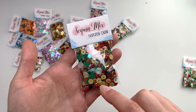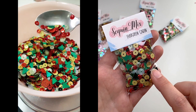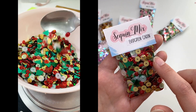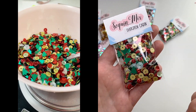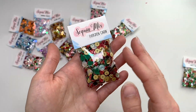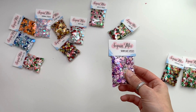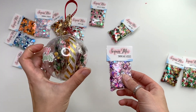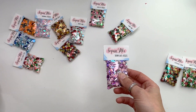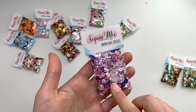Then there's Evergreen Cabin — a Christmas mix with Christmas tree sequins, black sequins for that cabin feel, red glitter, holographic red and gold, swirly ones, and a matte gold. These individual mixes come with about 12 grams of sequins, whereas the ornament has eight grams per mix but includes six different ones. Super fun mix!